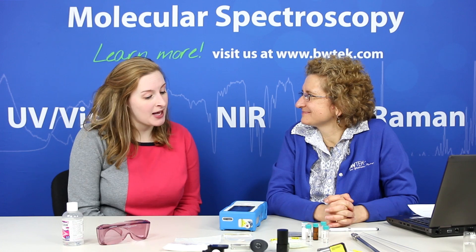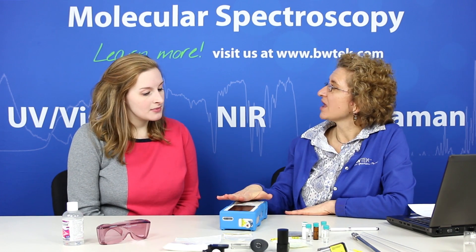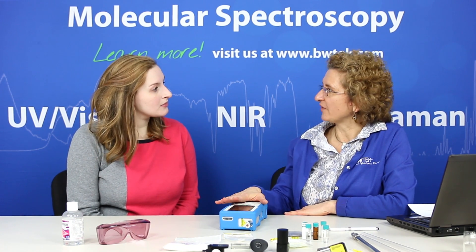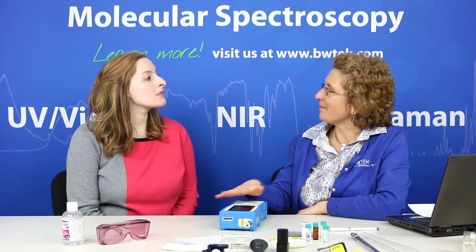Catherine, can you talk a little bit about the benefits of handheld Raman spectroscopy and some of the solutions that it's providing as well? Raman spectroscopy is a form of molecular spectroscopy and it gives us a fingerprint — a chemical fingerprint of samples that we measure. So we can use it to uniquely identify materials based on that signature. In the handheld, we have libraries or methods that we've developed that we compare what we're measuring to, so we get that rapid response of a pass/fail or a match for an unknown sample.